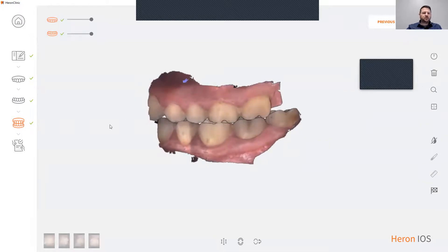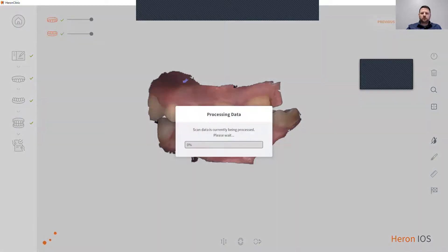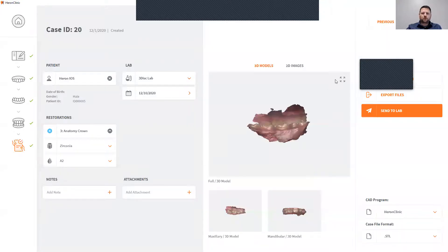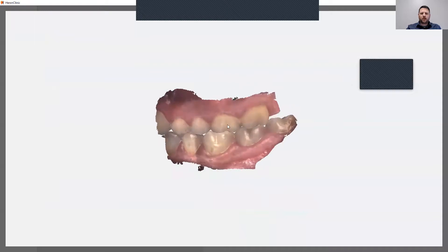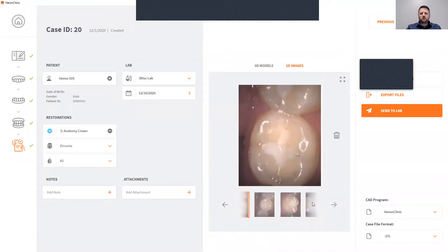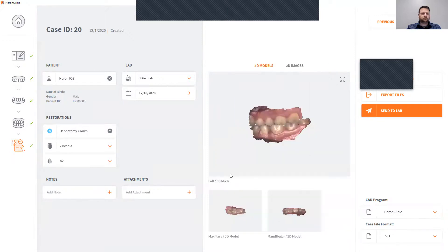To complete this process, you can click next and this will now process your files and take you to your prescription page. Once you're on your prescription page, you may view your files. You can also view the 2D images that you have taken.